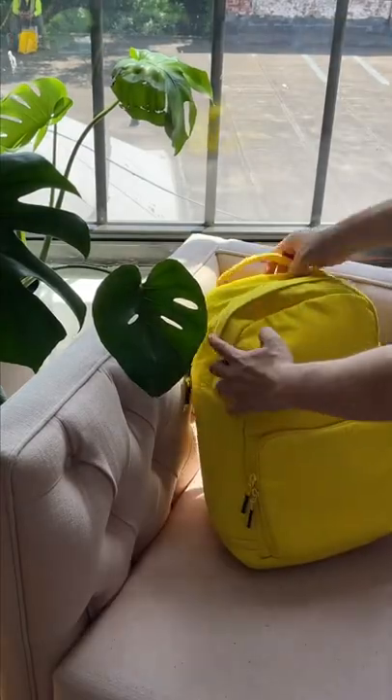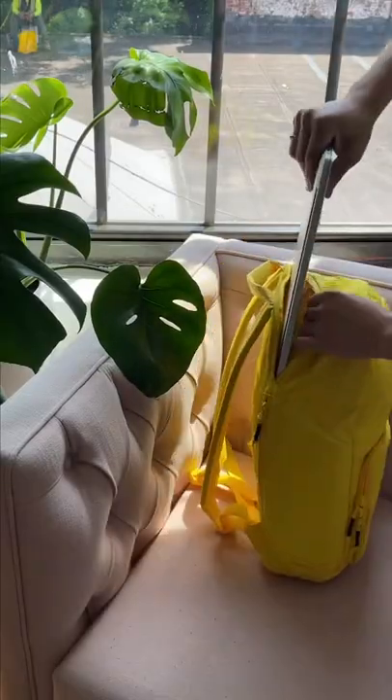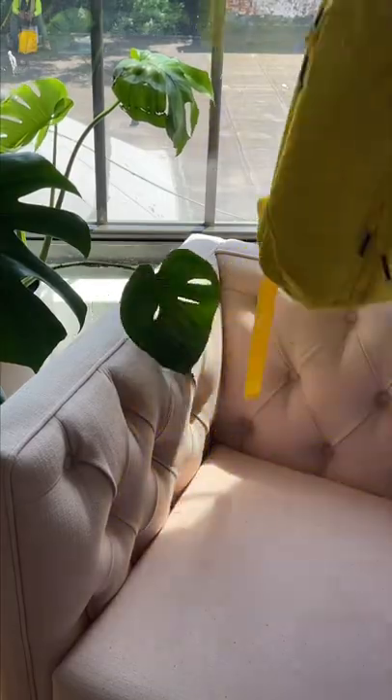Our backpacks legit have a separate pocket for your laptop. It's padded, water-resistant, and fits a 16-inch MacBook Pro. So your laptop will always be out of harm's way.